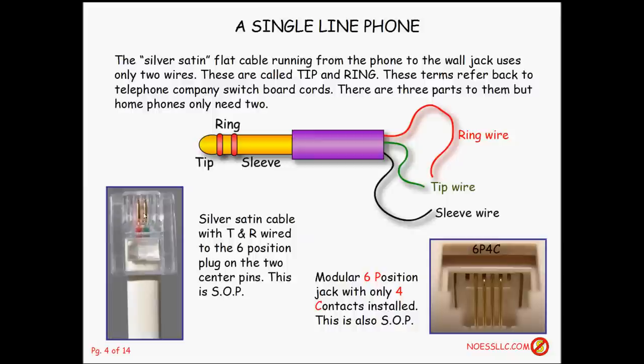For a single line phone, that's all you really need — two wires, known as a tip and a ring. That terminology came from the old phone board plugs, because the tip went to the green wire and the ring went to the red wire. There's another one called the sleeve which went to a black wire, but that's not used very often. We're just talking about the tip and ring wires — that's called a pair.